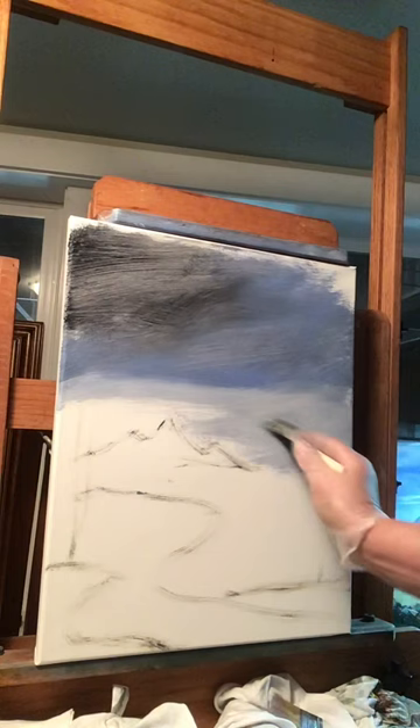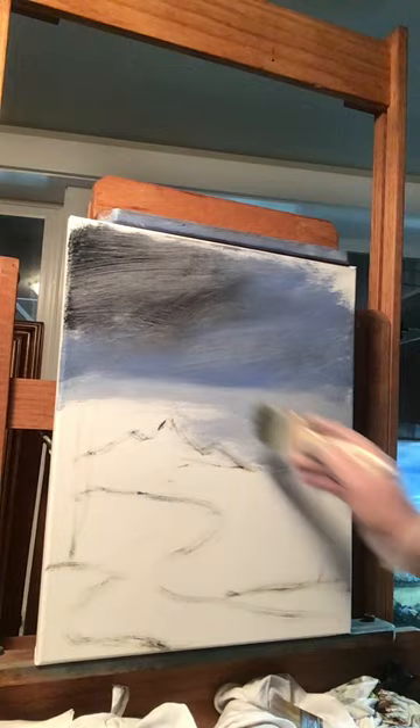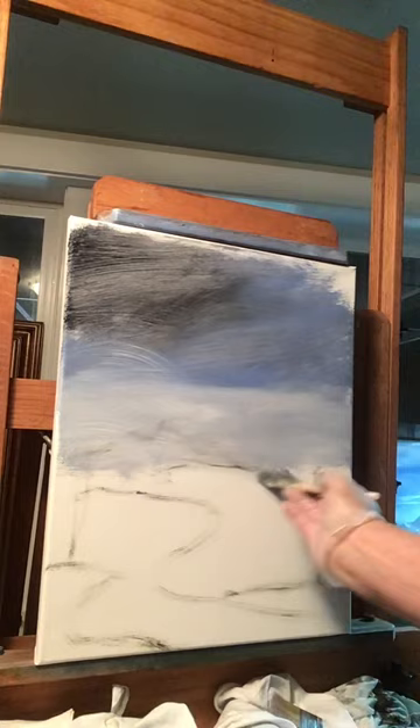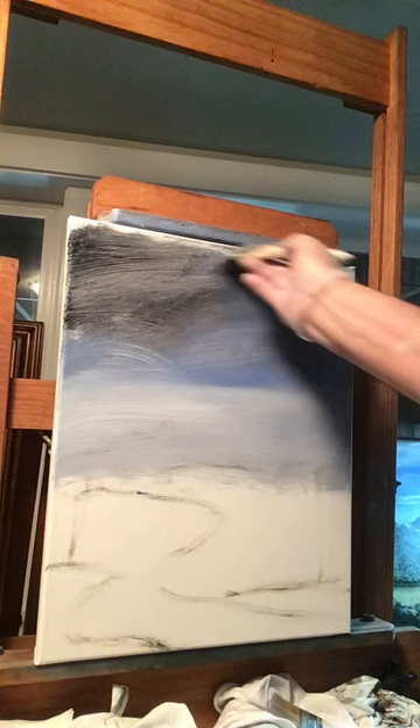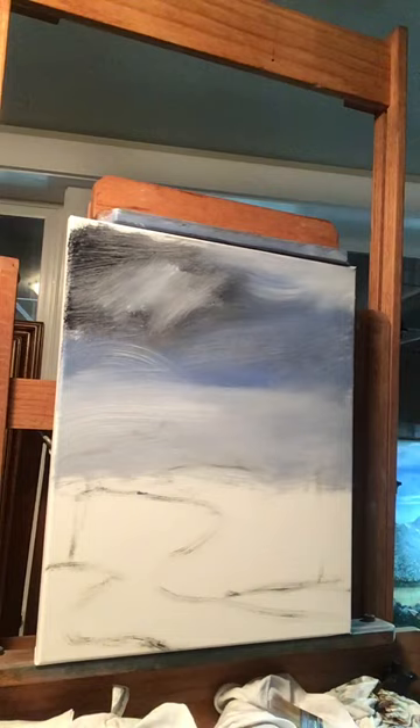Get some more, dip into your linseed oil, and let's fill this in with white so we've got something to lay our mountain on. Very good. Let's put a little white up here in these corners, then put a little white in your Payne's gray so we can blend it just a little.